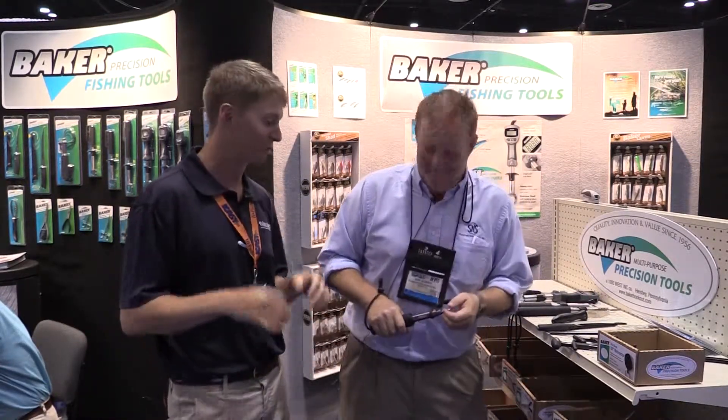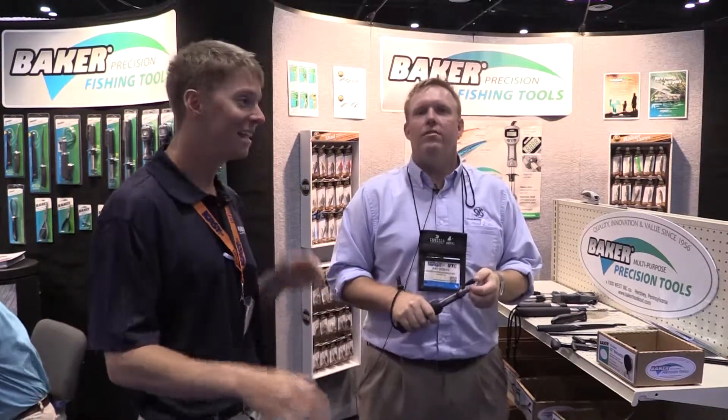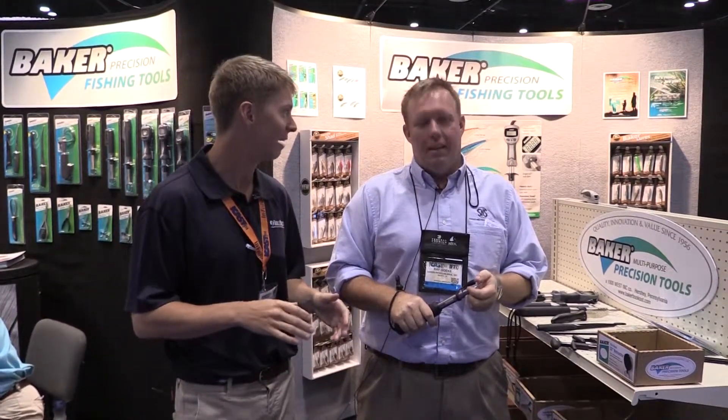We're here at Baker Fishing Tools, and one of the most fun parts of fishing is gaffing a fish. Baker's got this really cool new gaff, and it kind of does a two-in-one. Is that right, Frank? It does. This is actually a very unique product.